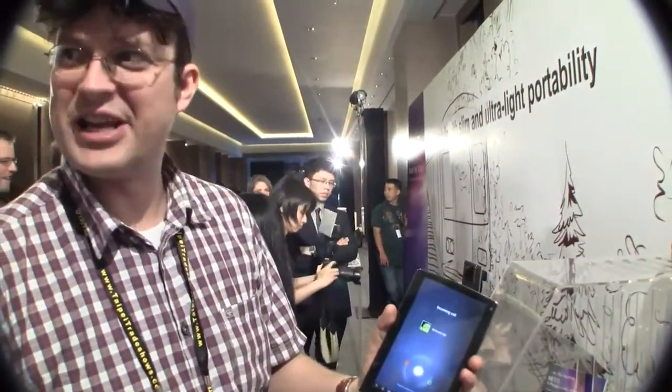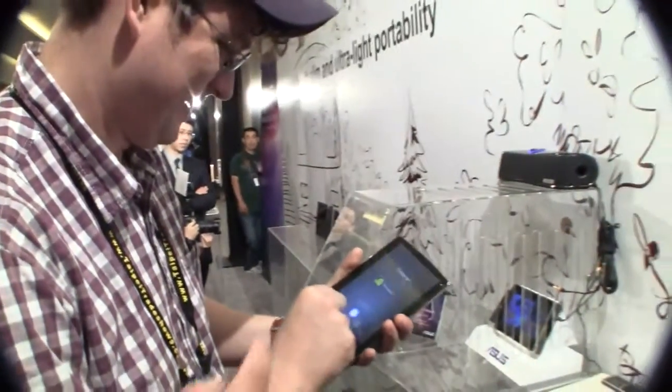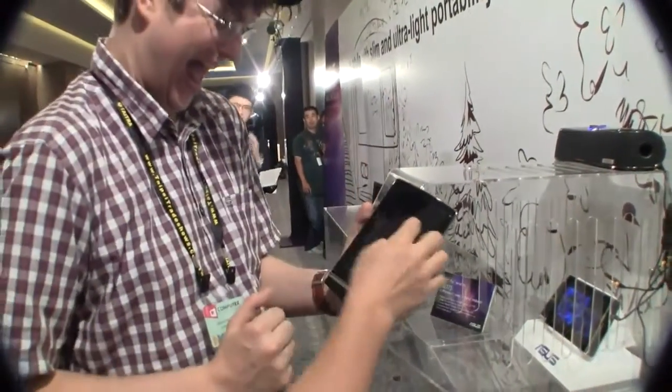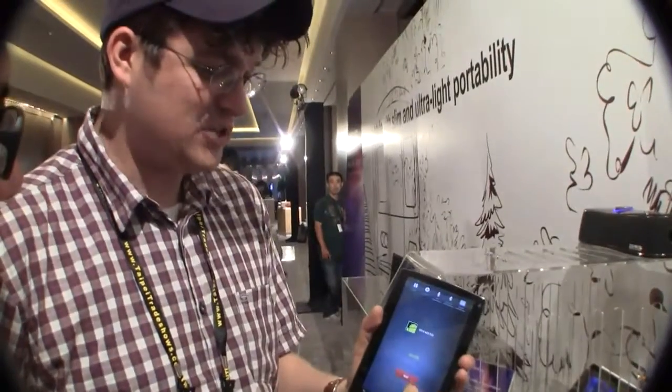So — oh my god, I'm even getting a call. It's my SIM card. Someone is looking for me. At least we just proved that you can also make phone calls with it.